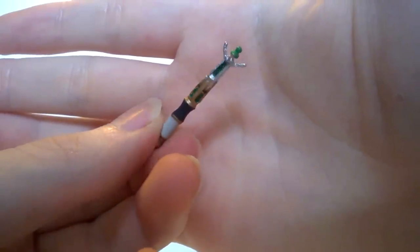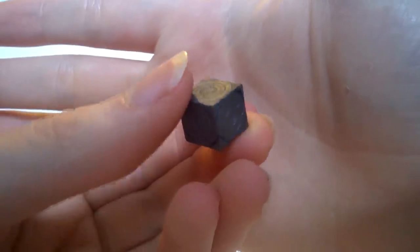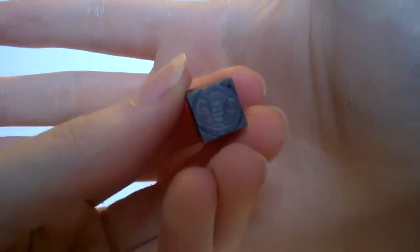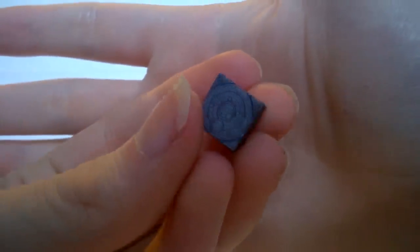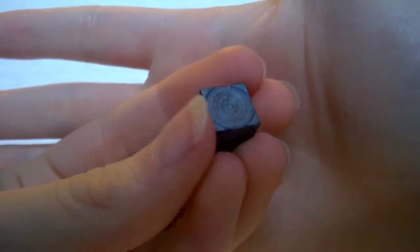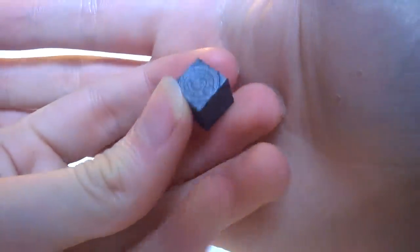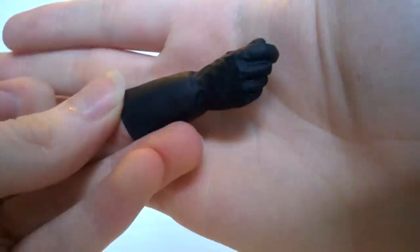Next up for accessories you have the siege mode TARDIS. I love this — on all the different sides you have all the different Gallifreyan detailing, which is honestly a brilliant little thing for its size. There's also a nice blue tinge added to the top to make it look like it's glowing. It's a nice little TARDIS.